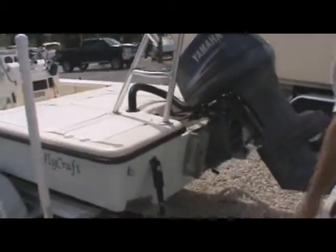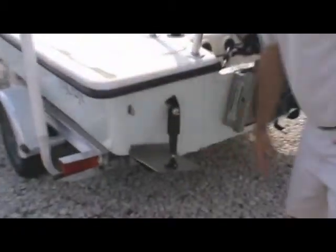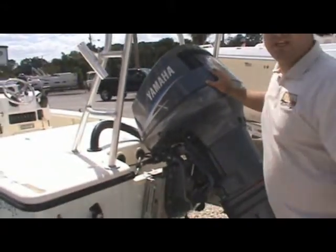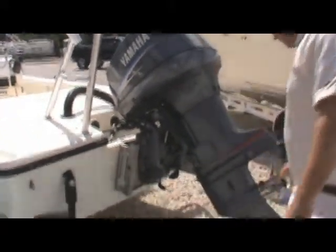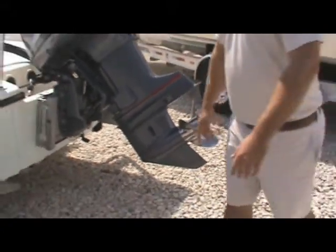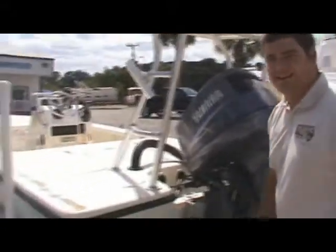Coming back here at the transom, you can see that she has the Linc-Toe trim tabs — electronic trim tabs. She's also got a hydraulic jack plate back here. What's powering this beauty is a 115 Yamaha two-stroke. It's also equipped with a three-blade stainless steel prop. Let's go ahead and jump up in this beauty and take a look at what she has on the inside.